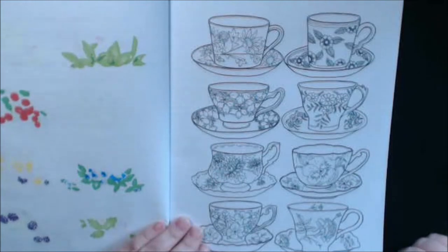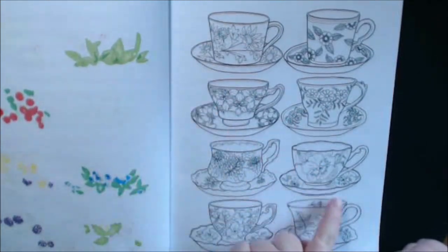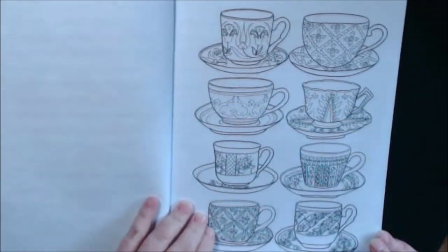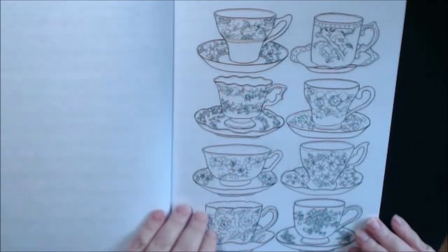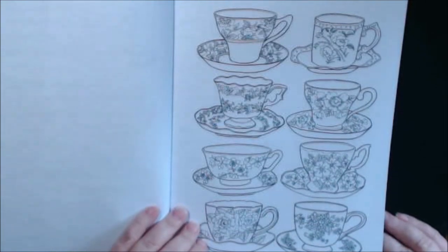Look how gorgeous — every single one is different. Every single cup, the shapes, the patterns — it's so pretty. I said I'm just going to start one and be done for the night. No. I did four, five, six. I couldn't stop.